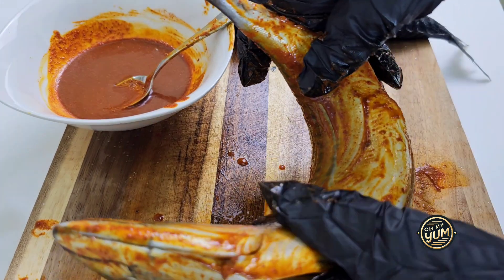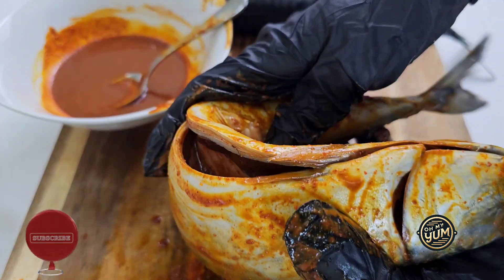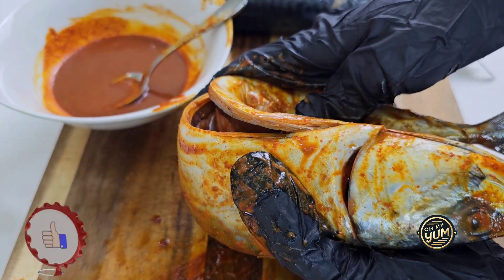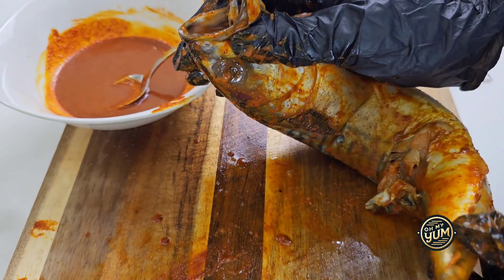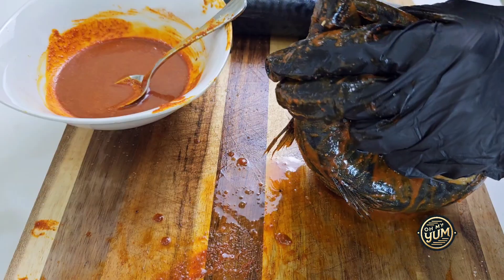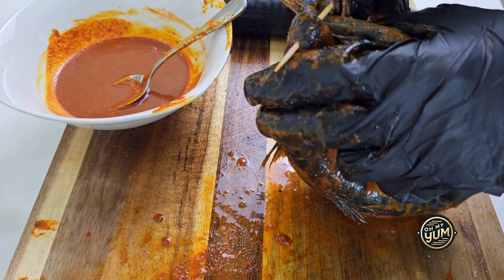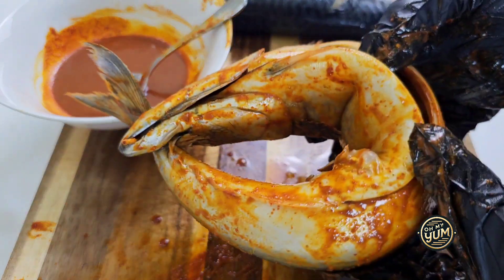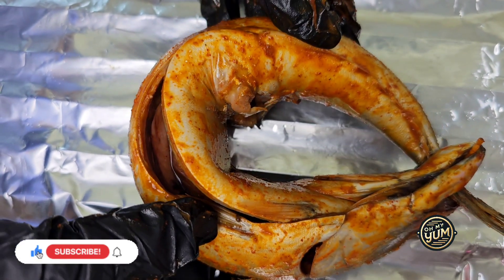Now it's time to fold your fish. If you want to fold, make sure you bend the back of the fish gently — you do not want it to break. This is how the vendors do it in Nigeria, and if you're looking to recreate that feel, you have to follow this process. Bend the fish gently until you're able to put the tail of the fish through the mouth, and then hold it with a toothpick.